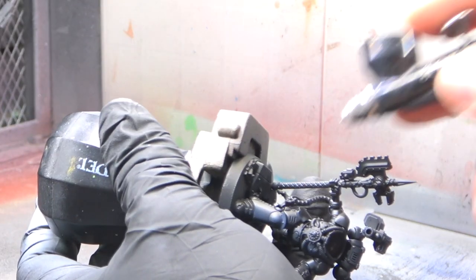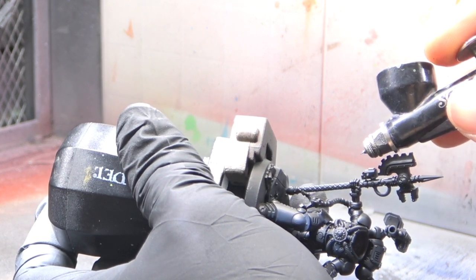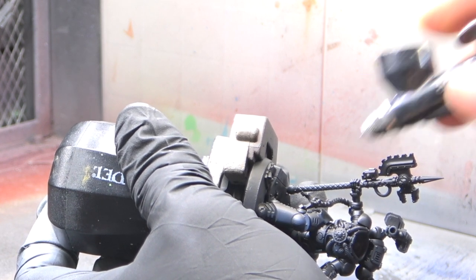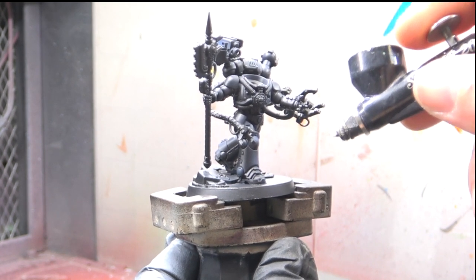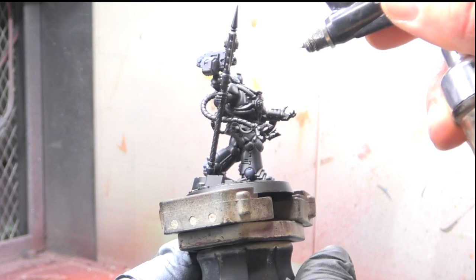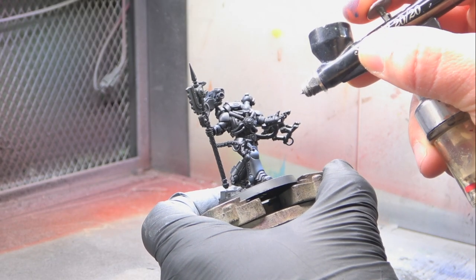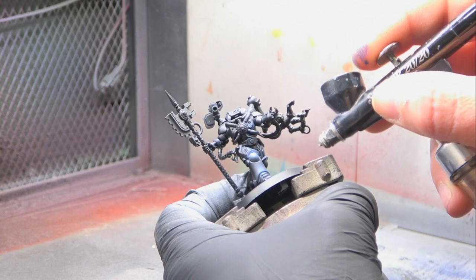For this next stage I'm going to go in with just The Fang. A tip: because The Fang has quite a thick pigment, I tend to go 50/50 with airbrush thinner, and it comes through the brush quite nicely. For the final highlight it's just Russ Grey, focusing on just the finest, highest highlights on the actual model.